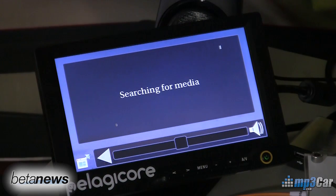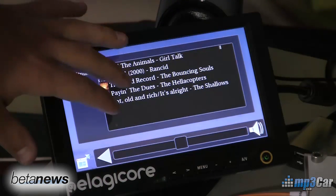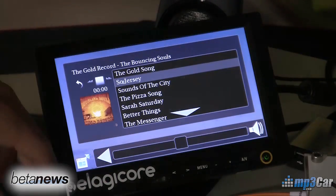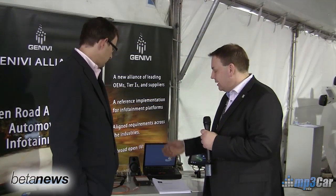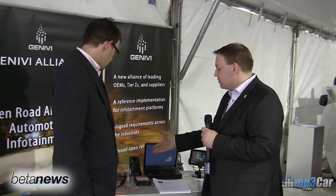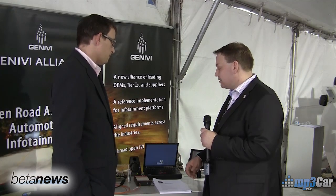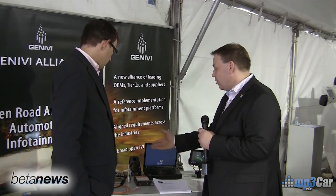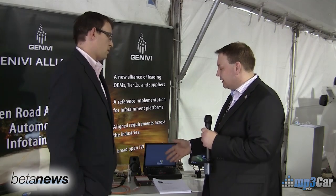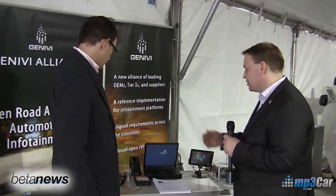The automotive daughter card contains lots of automotive-specific connectivity features like MOST network — this optical 25 megabit network that's very common in European cars. We've got CAN, control area network, we've got LIN. We also have automotive AM FM radio on there — it's an NXP Dirana 2 based chipset, very common in automotive designs. We also have Bluetooth, power management, audio routing, and a number of other features specific to automotive systems.